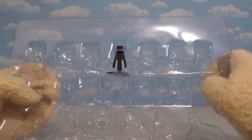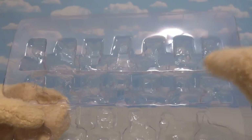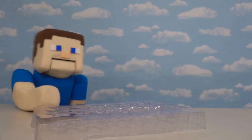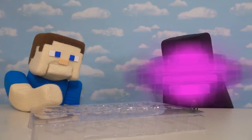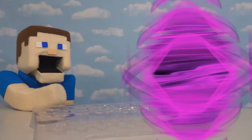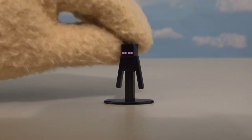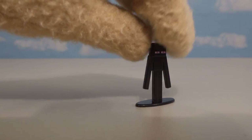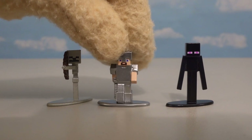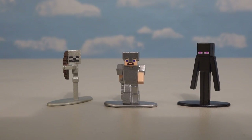The last figure we have here is the super cool... wait a minute, where'd it go? Doggone it, Enderman — where are you? Bring that back so I can review it. Oh, there you are — such a crazy kid. And of course, last but not least, we get the cool Enderman figure. Look at that — it's got big lanky arms and legs, and he's taller than the rest of the figures, which is a great detail because he's supposed to be that tall.